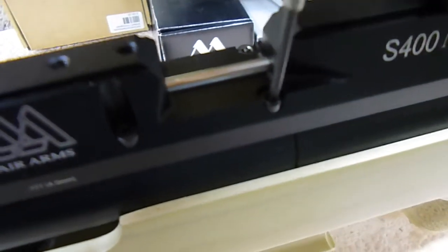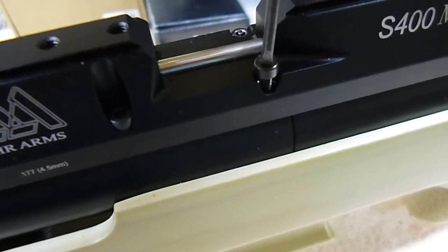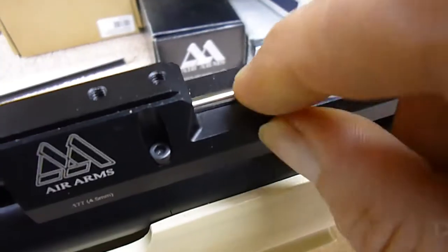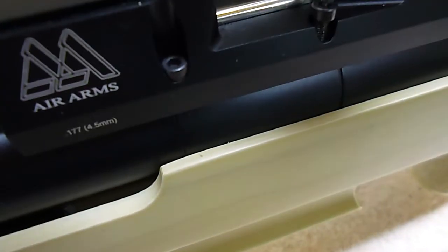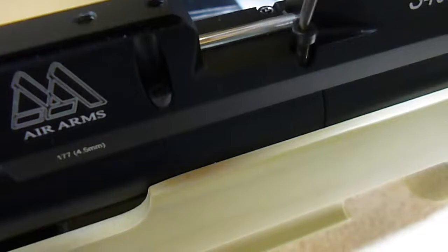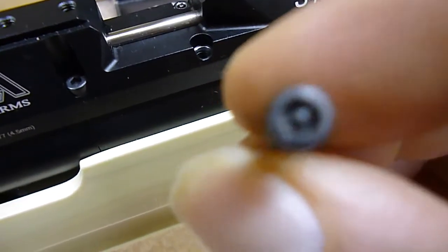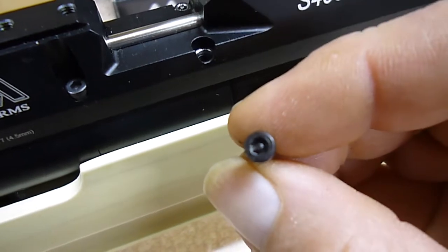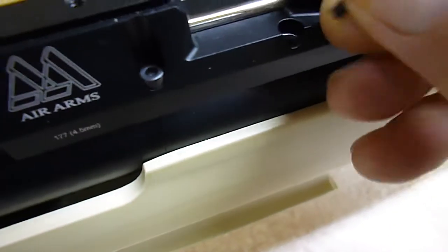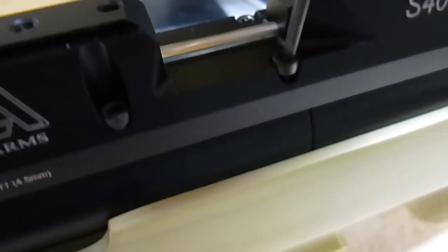They should come out just like that — job done. You can then replace those with other bolts that don't have the anti-tamper on them. It's a bit difficult to show with just one hand, but it's out. If I show it again you may be able to see what I was trying to say. Quite easy — just be firm and positive with what you're doing, and a good grip, and they will come out easy.